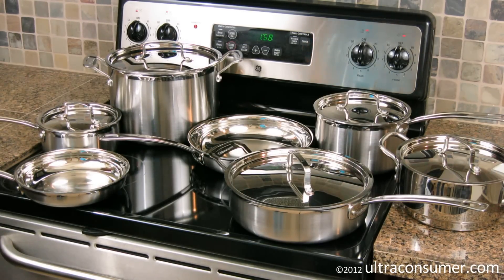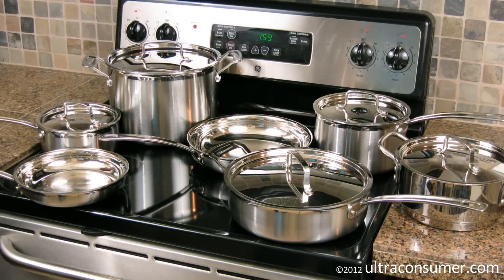I want to talk about six different aspects of this set. First, what's included with the set. Next, the features and the details. Then I want to talk about it versus the All-Clad set, which is kind of the de facto standard for stainless cookware. Then the major negatives of this particular set, as well as a quick summary. So let's start out with what's in the set.